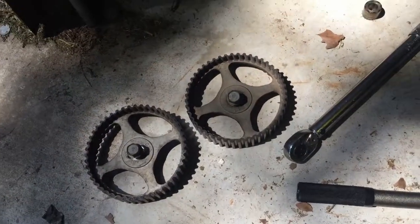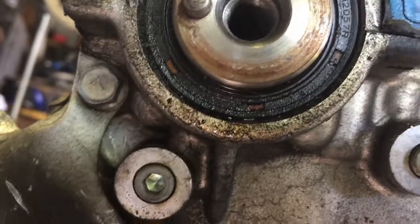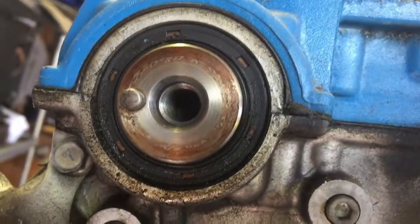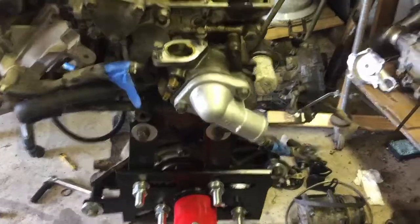I stuck the bar in between the spokes and then used a breaker bar to get them off — no big deal. That one looks like it was leaking, so I'm going to go ahead and replace it. Good thing I'm doing this. It was super easy, a lot easier than I thought it was going to be.